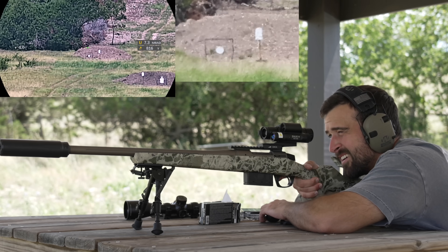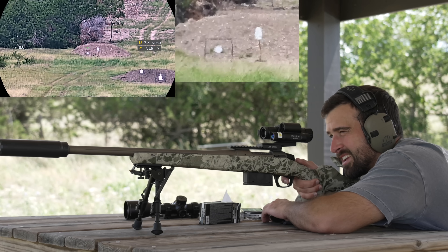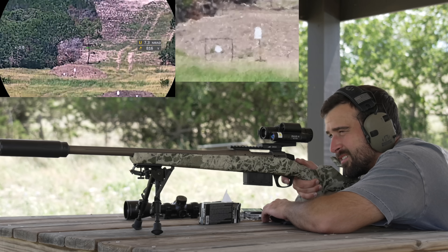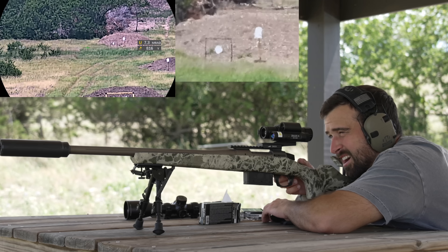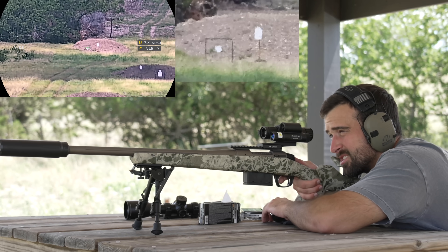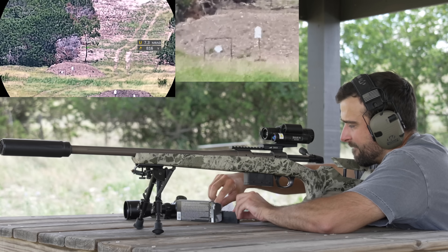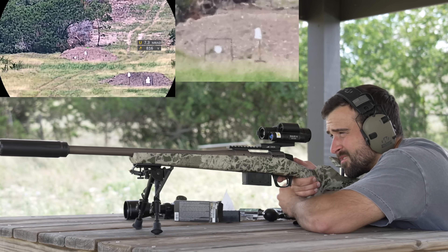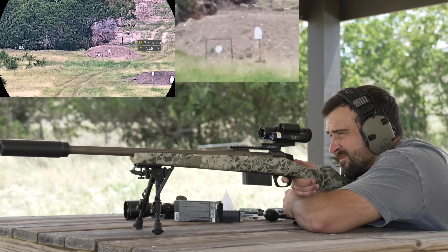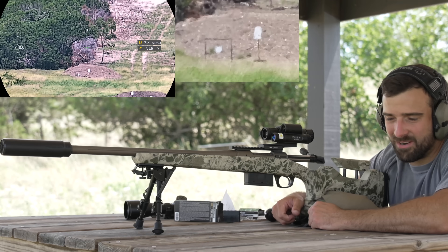The rangefinder reads 816 yards, and I can see my green reticle is off the vertical line. I hold just over the circle going for the tombstone, and fire — I saw splash. Adjusting slightly left, fire again — close. Even more left — and we get a hit at 815 yards. The digital holdover system with the ballistic calculator is working, though wind calls are still fully on the shooter.